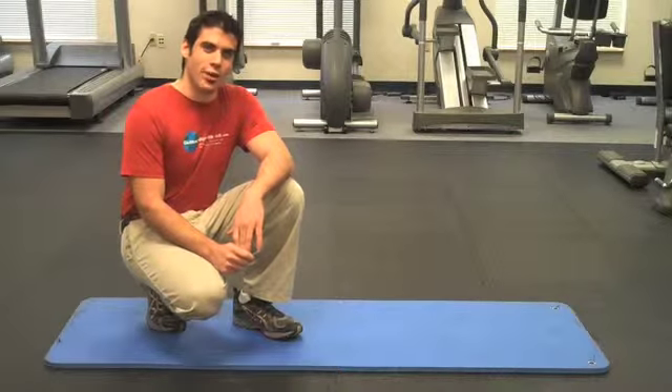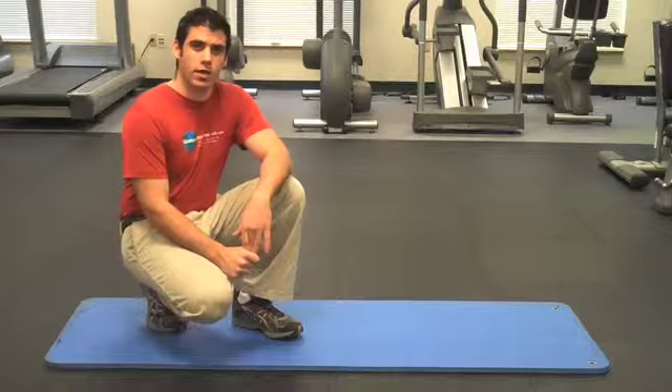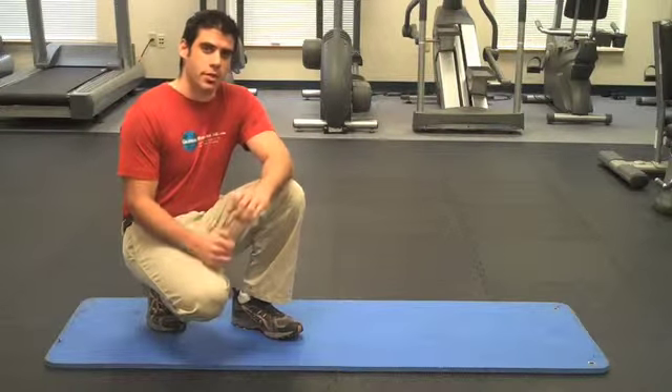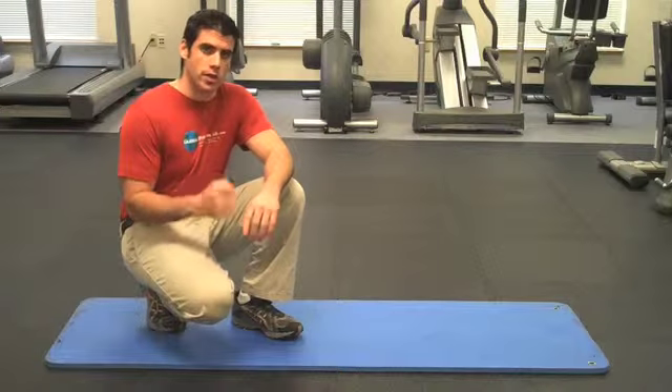Hi everybody, I'm Dr. K, creator of lifthardplayhard.com and author of backinjuryguide.com. I'm so glad that you had the time to join me today for another low back strengthening exercise.